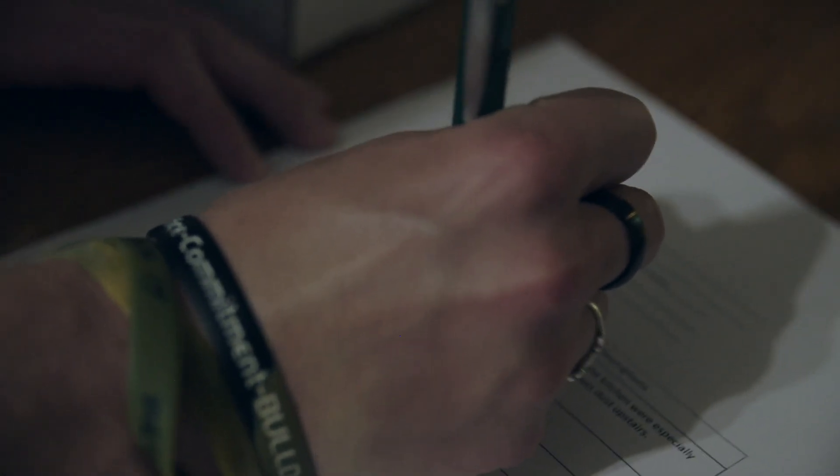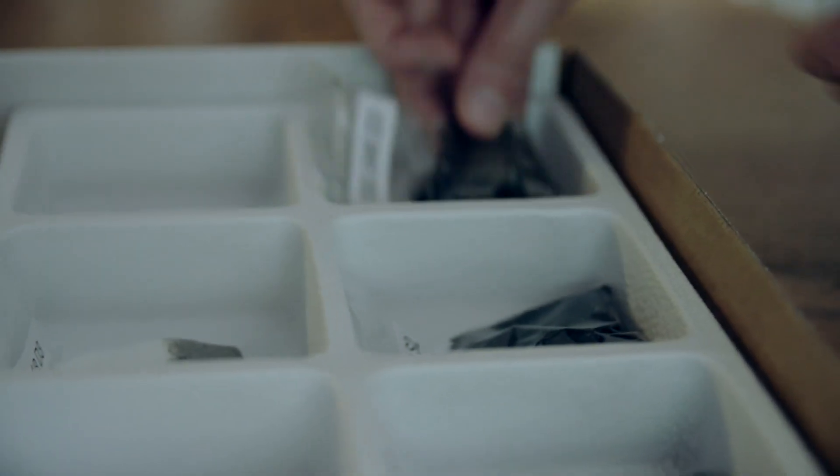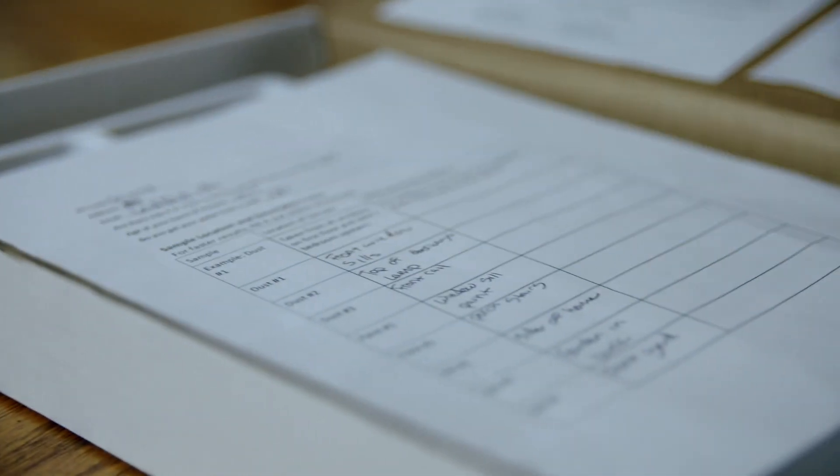Make sure you write down each location on the form in your test kit and place each bag back in the same compartment. Put your form back in the test kit box too, close it up, and then go wash your hands.